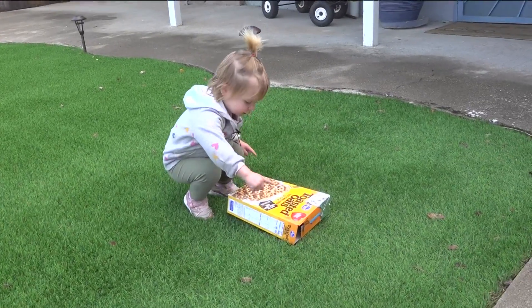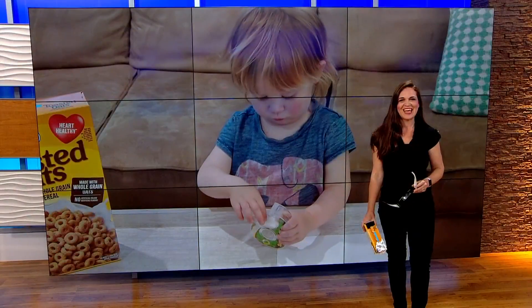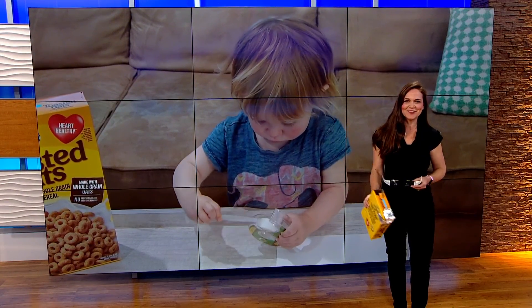And now Bexley's all done! As you can see, with some patience, the view box is an easy and fun family activity.